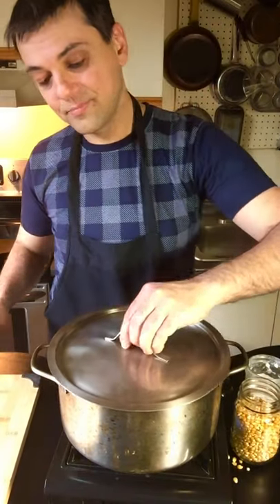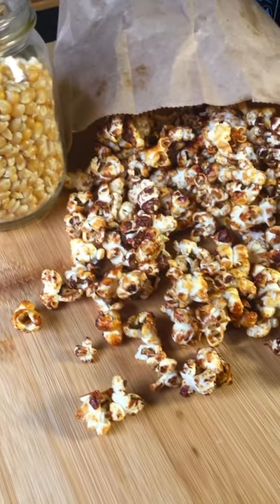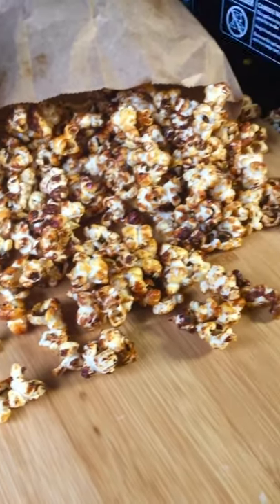Now put on the lid and start shaking that pot, just like your great-grandmother did when she used to make popcorn. Within minutes, your corn will be all popped and covered in a beautiful light candy coating. This is the perfect combination of salty and sweet, and I think you're going to love it.